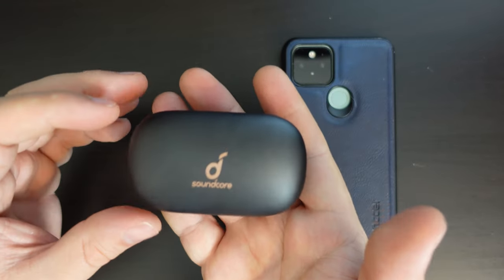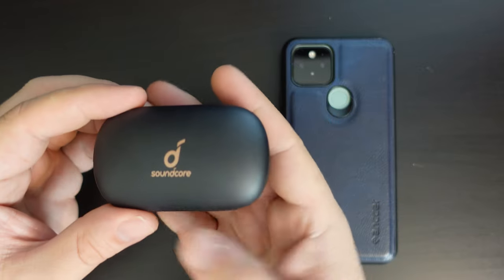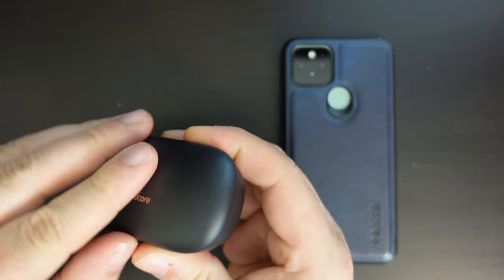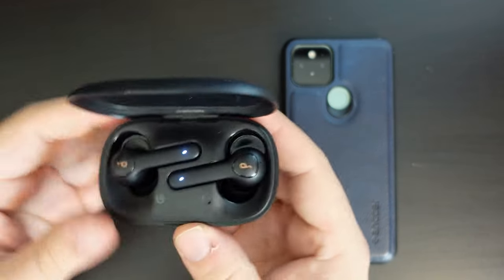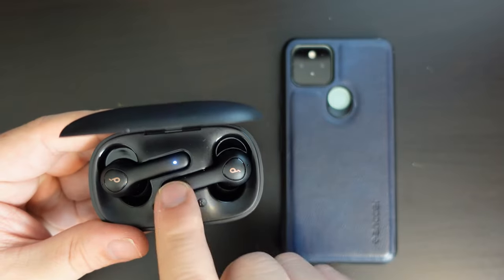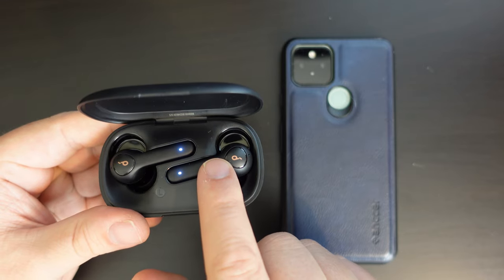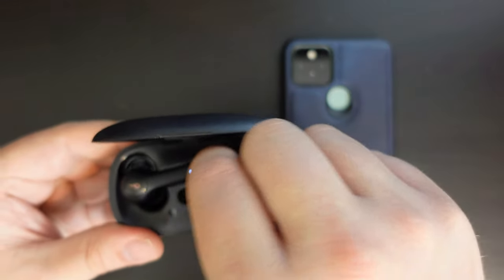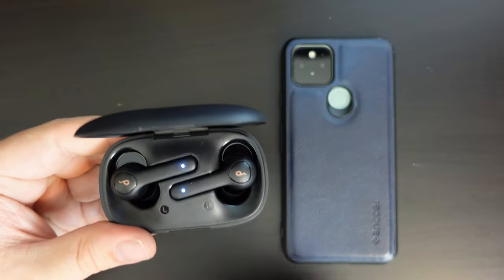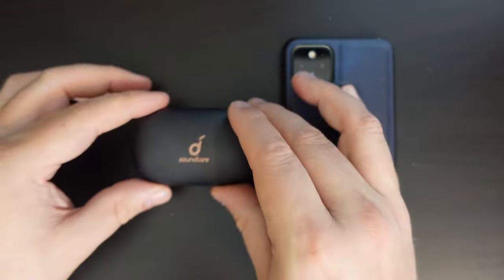Now the case itself — first impressions were that it's slightly heavier than other true wireless earbuds I've used. It's good, it opens and closes great. Maybe it's just me, but the material — the not fully matte finish of the earbuds — means it's a bit tricky if you have larger fingers getting the buds in and out of the case.